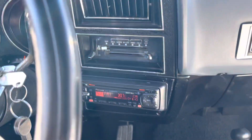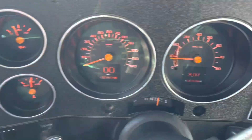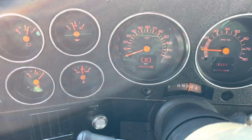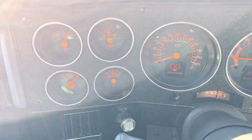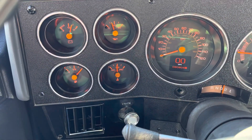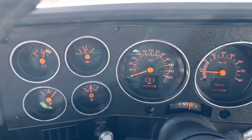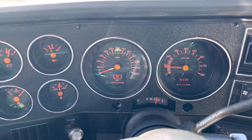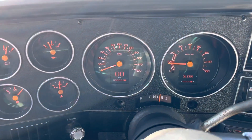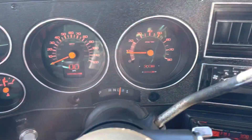It's going to an older gentleman who will enjoy it. He wanted me to just take some gauges out of another truck — an older one. But once I got to reading on it and investigating, it's a lot more work to do that than it is to just buy this setup and put it all in there, and it looks great.